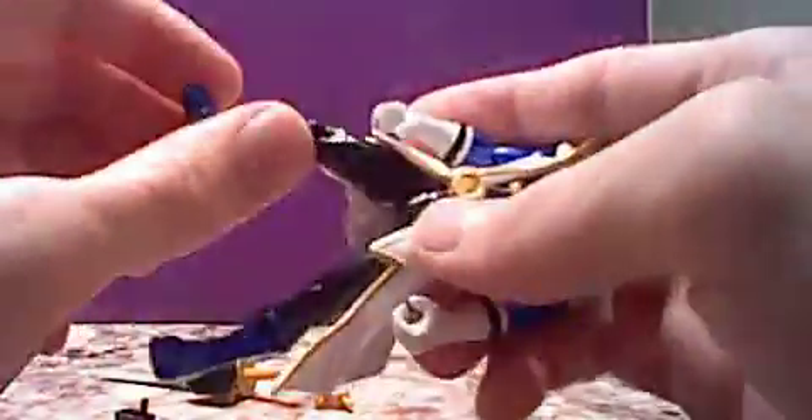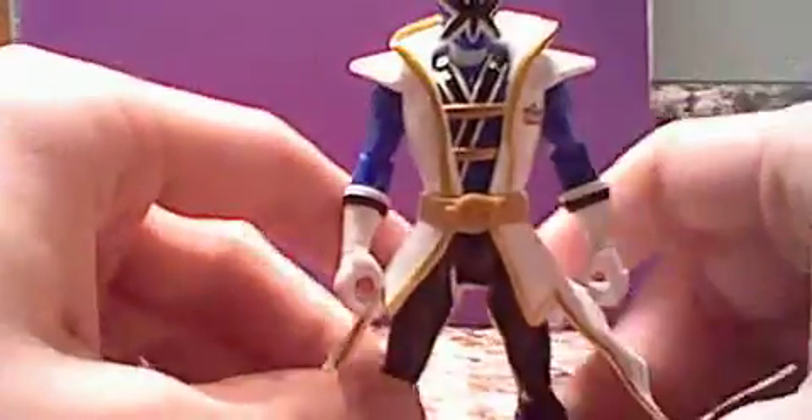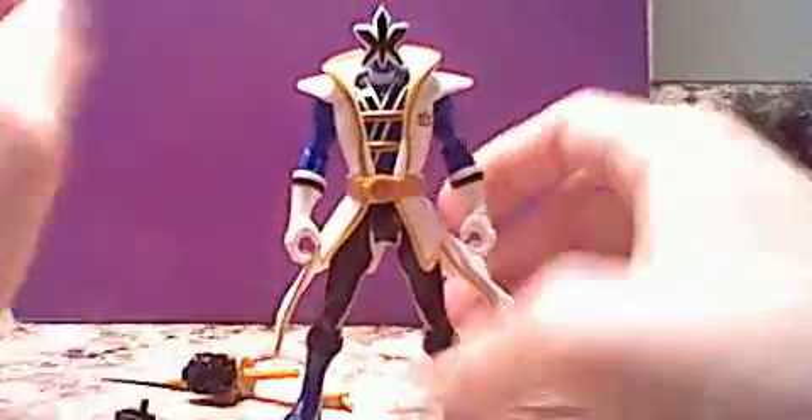Articulation-wise, you can turn his feet, bend at the knee, move his thighs in and out, spin his arm, elbow joint, shoulder joint, and then you can spin his head a little bit. So he's got a decent amount of articulation for a figure his size.